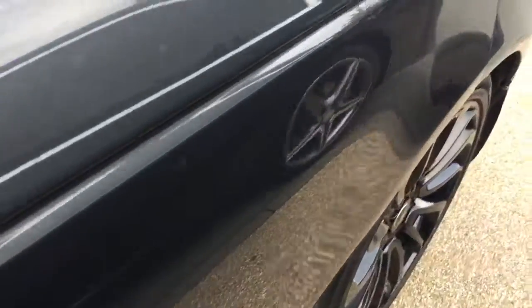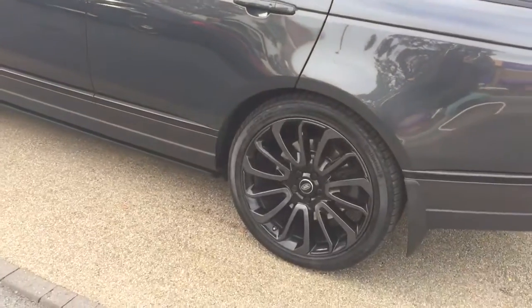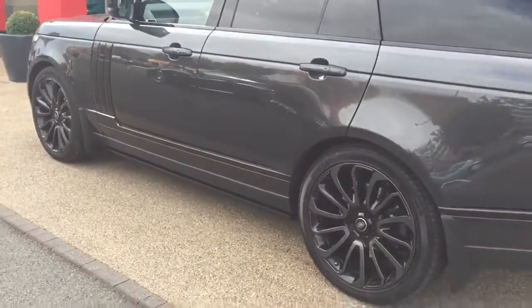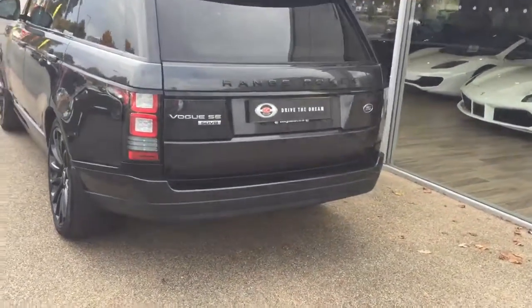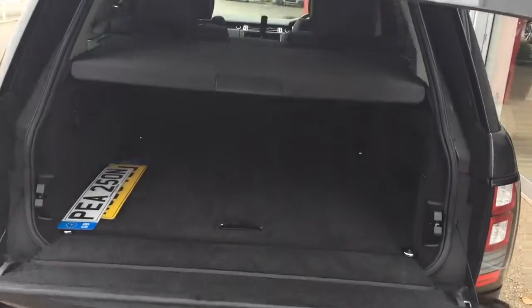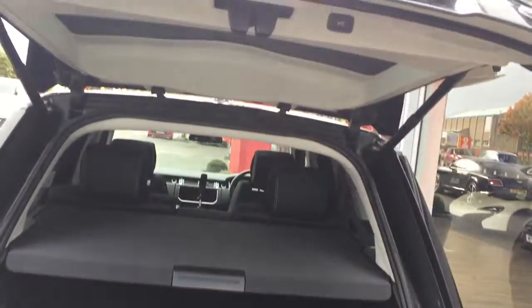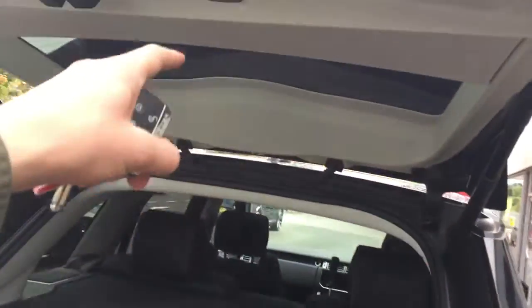We've got the black Atlas side vents and the privacy glass. Moving to the rear end of the car, to close the boot we just press the power boot button.